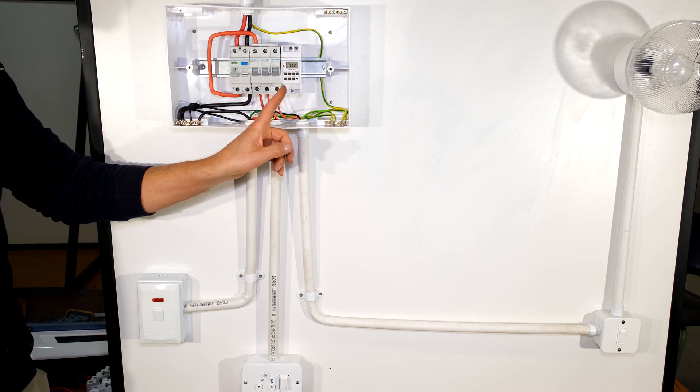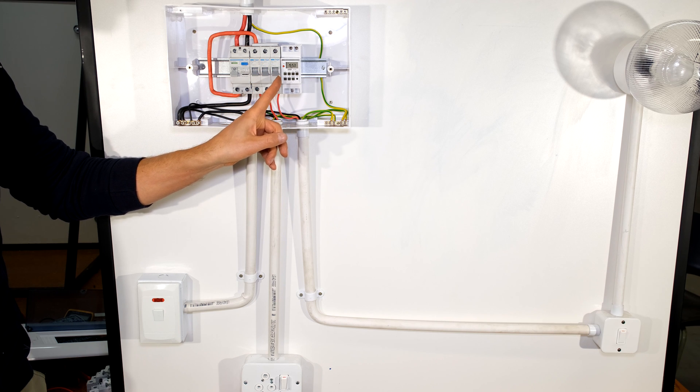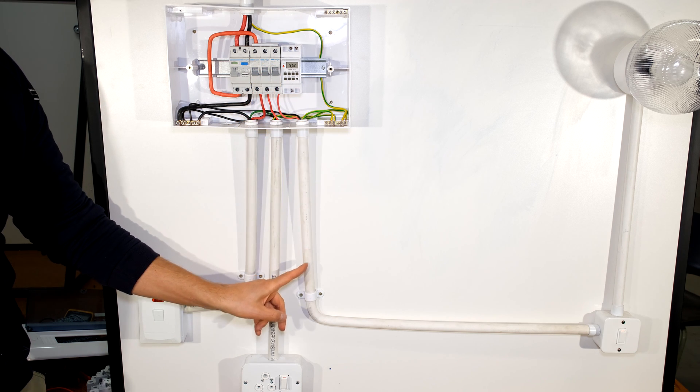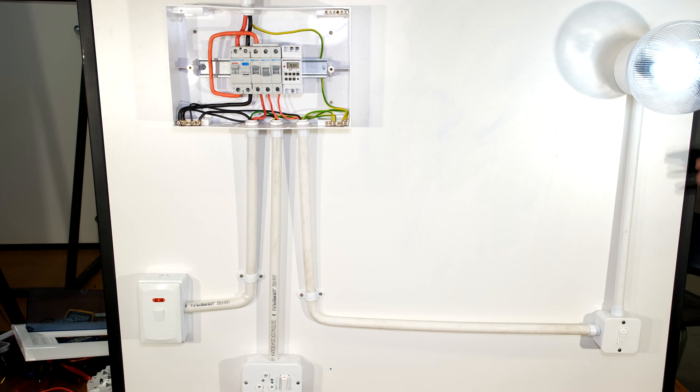In my case I want to connect this timer for this circuit over here which is my light circuit. If I show you my light circuit, it goes here, traveling through this conduit, and over here I can turn my light on or off. Imagine I wanted this to be on a timer — I wanted the light to come on at a predefined time.